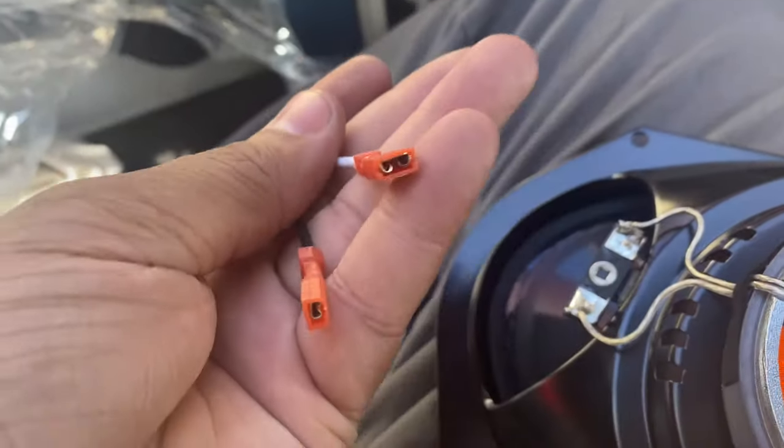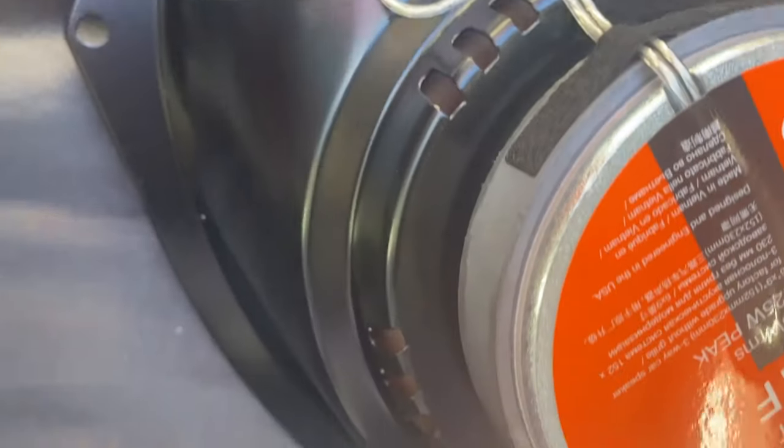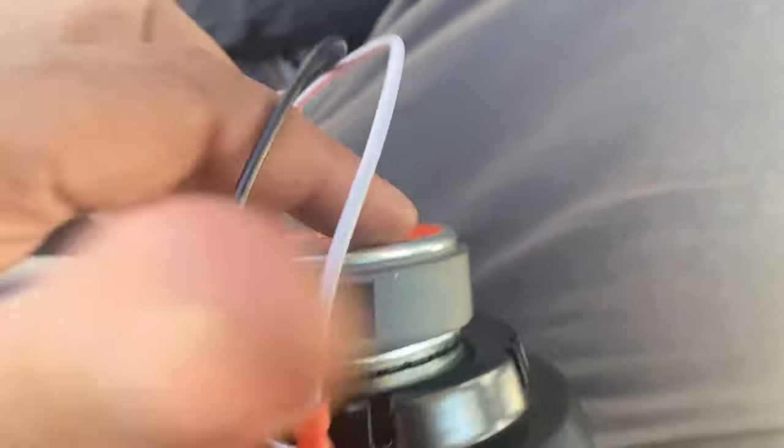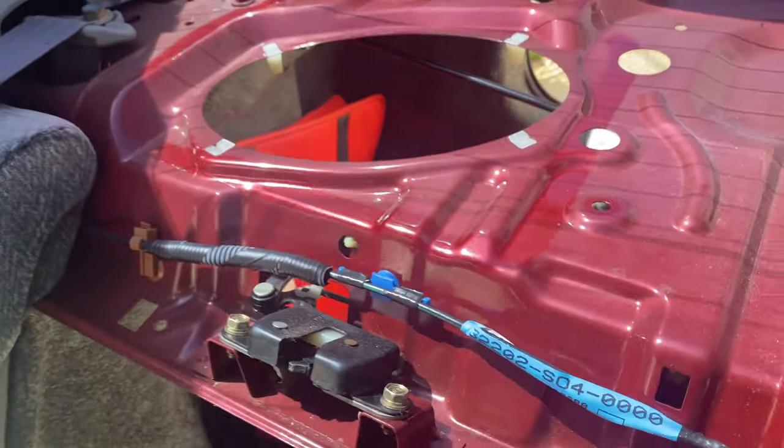You take the adapters — they come like this, and as you can see one is wider than the other. And as you can see on these connectors, one is wider than the other. So all you have to do is match them up and they pretty much slide in like that. Then you just plug the connector to the existing harness that's in the car, and then you just drop it in, put the screws in, and put everything back.